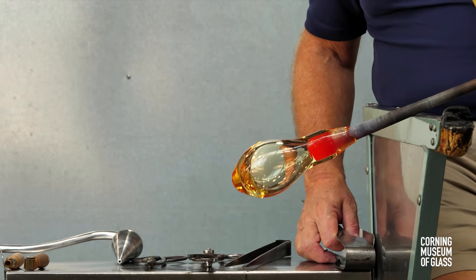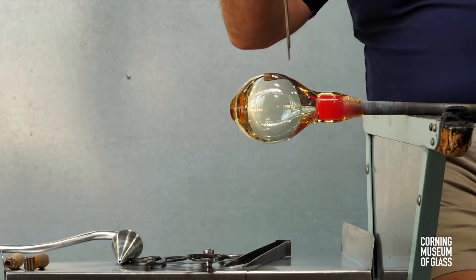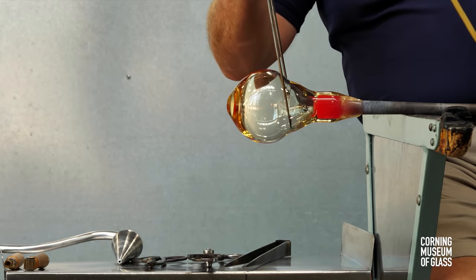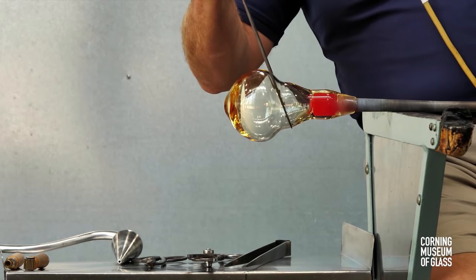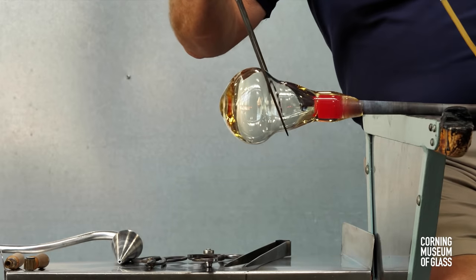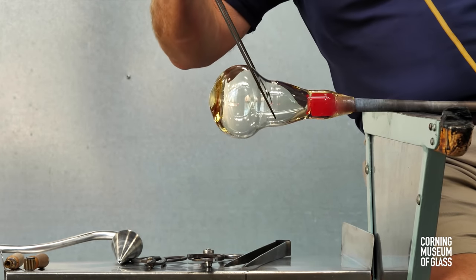Using the rubber blow hose, air is blown into the blowpipe, the bubble gets larger, and the jacks are used to create a broad constriction. And this will articulate the vessel body from the neck.